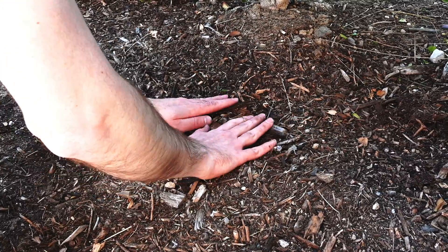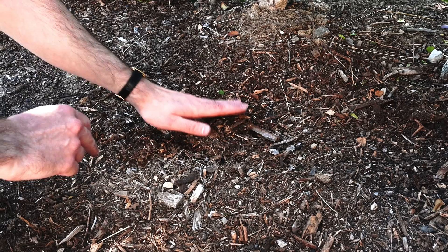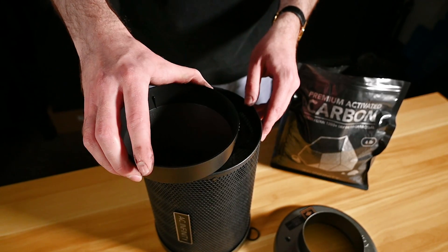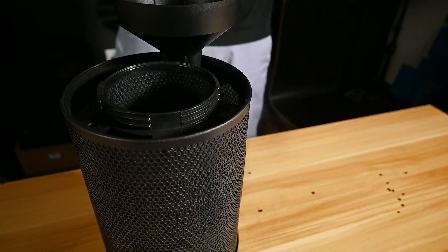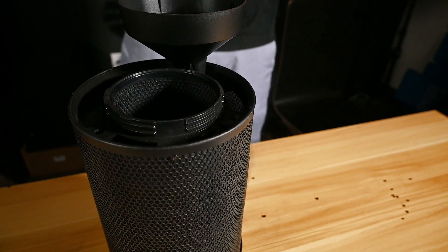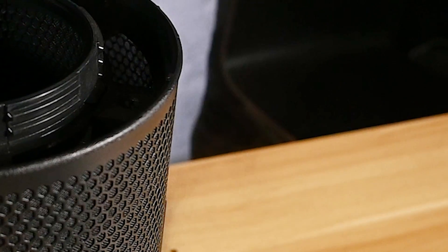Once the refillable carbon filter is empty, you can easily replenish it with the included refill using the kit's scoop and funnel. This process does get a little dusty, so we recommend doing this outdoors or in a well-ventilated area.